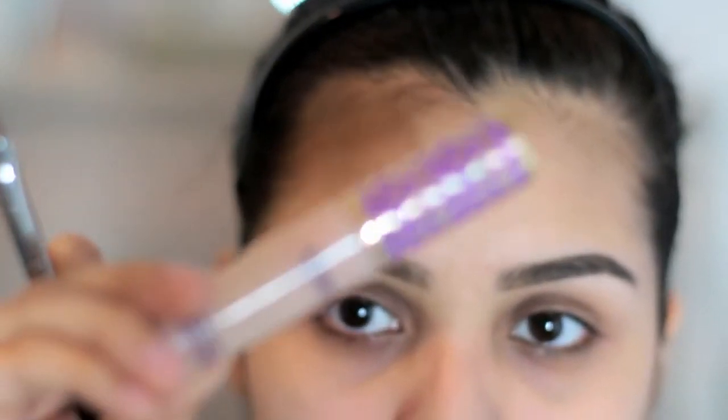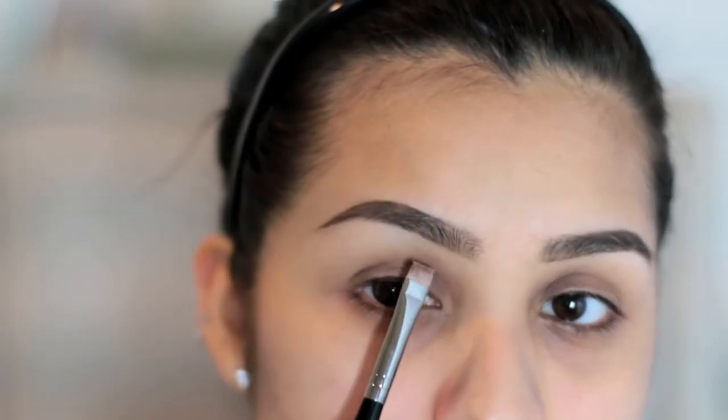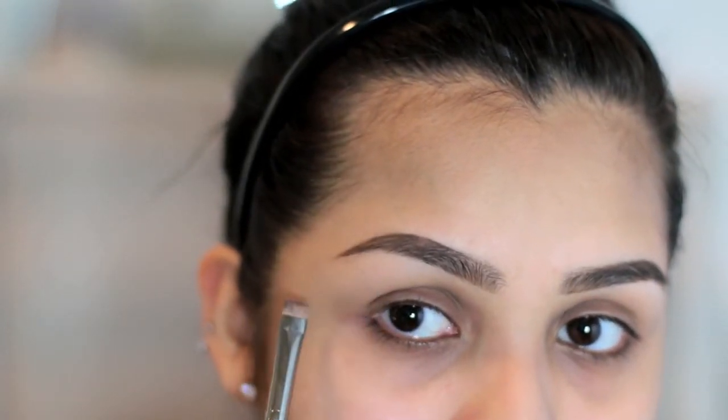For the bottom part of my brows, I'm just going to be using my Tarte Tape Shape Concealer. I'm just going to use that same brush — the flat one — and go ahead and just outline and carve this out here.